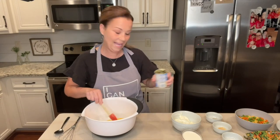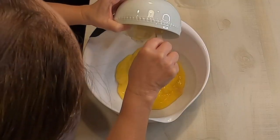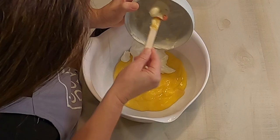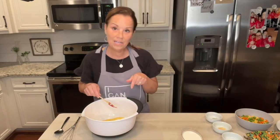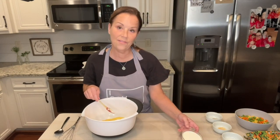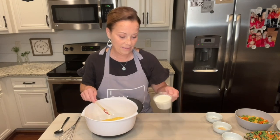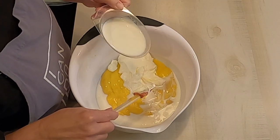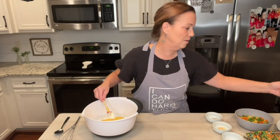Then you're going to add one cup of sour cream. I've got that all measured out and ready. Add that. And then you need a half of a cup of milk — we're going to be saving the other half for when we mix it with the Bisquick. So we're going to need a half of a cup. Perfect.